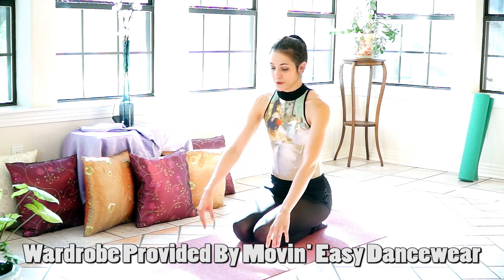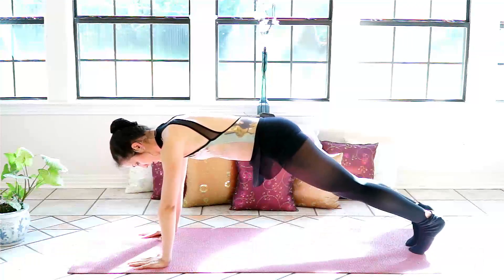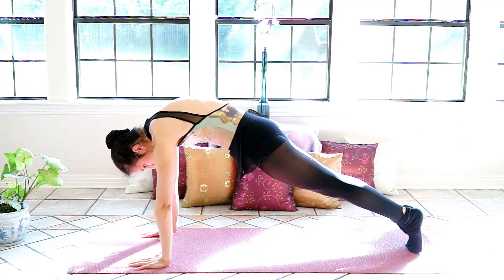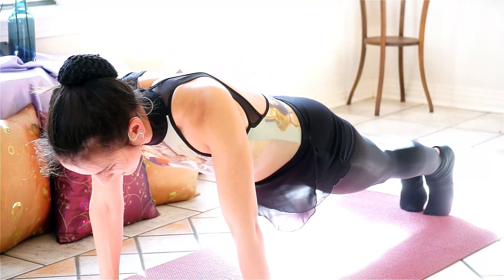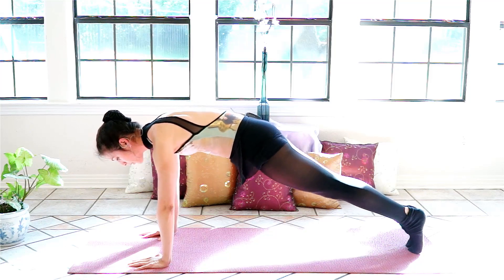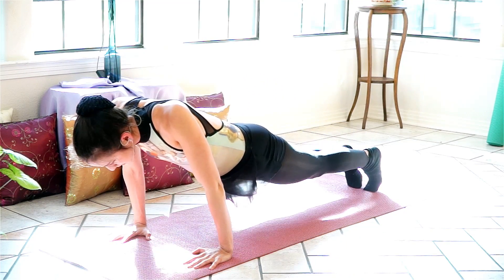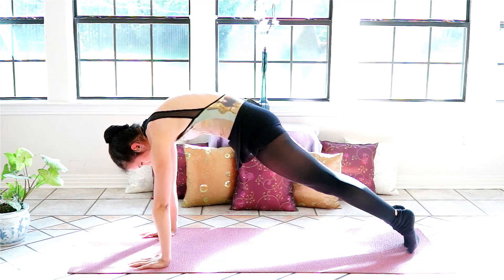Today we're going to start on the floor. Go ahead and take your plank position on your hands. Now instead of a push-up, we're going to be doing back curls. We're going to start by just finding our upper back and flexing it back and forth. Our elbows are staying stationary — we're retracting our shoulder blades and pushing the floor away to access our upper spine.